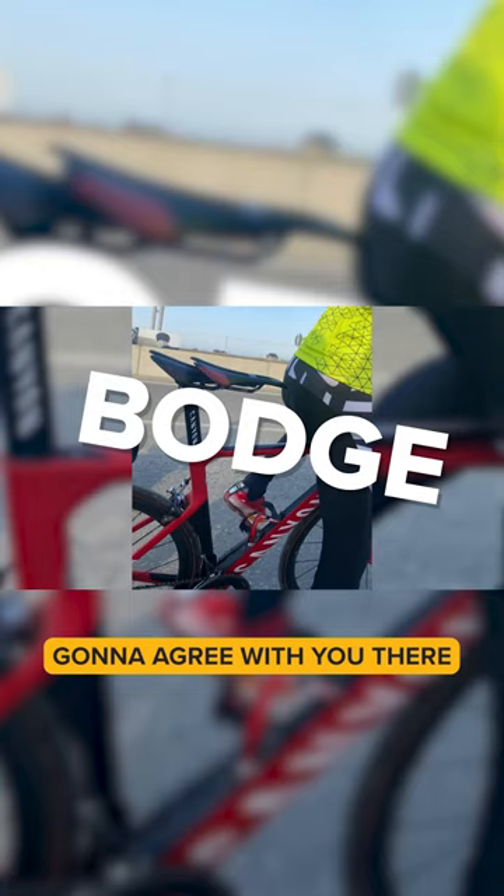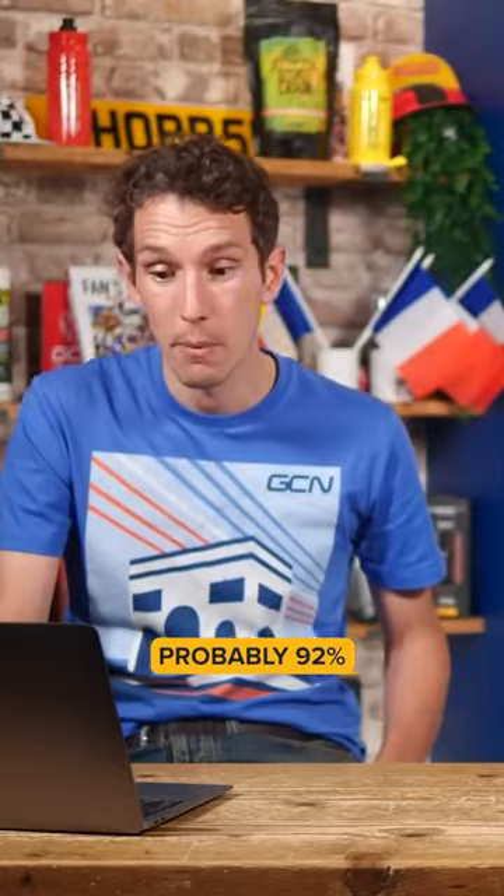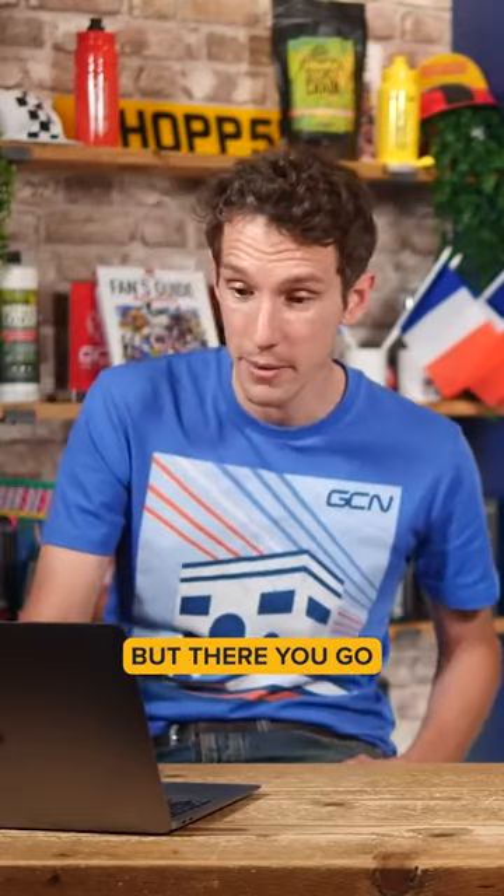It's all over to you cycling guys. Going to agree with you there, Mark — that is a bodge. 94% of you lot think that is a bodge as well. Probably 92% of you just because it's got zip ties on it, I would imagine. But there we go.